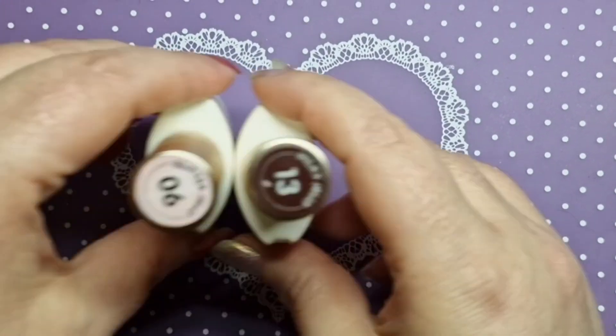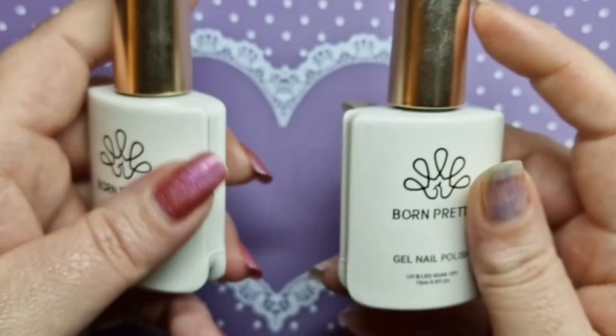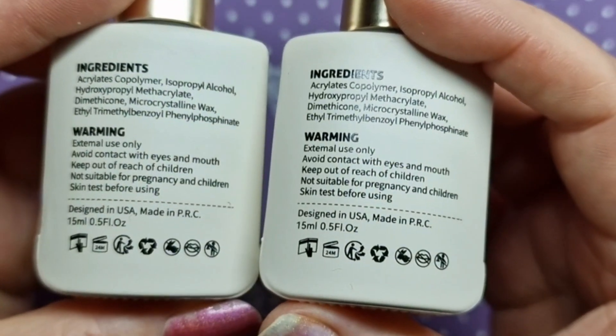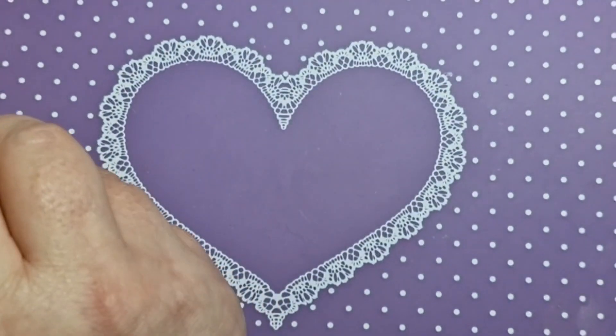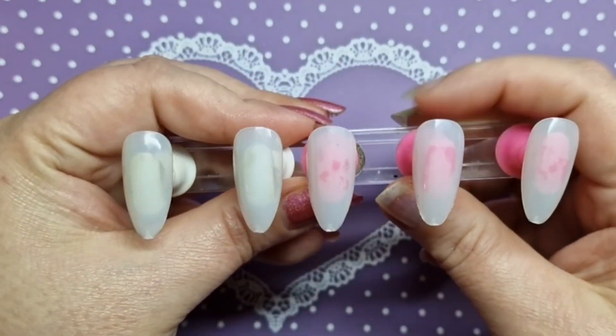Hey everyone, welcome back to another video. We are going to use Born Pretty — the milky jelly in number 13 and the glitter jelly in 06. I'm just showing you the back of the bottles because these are the hammer-free ones, the ones I recently got in the PR.